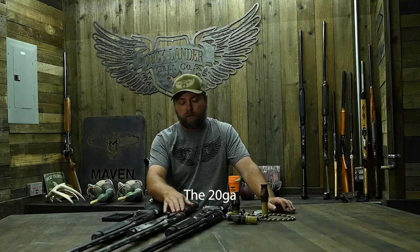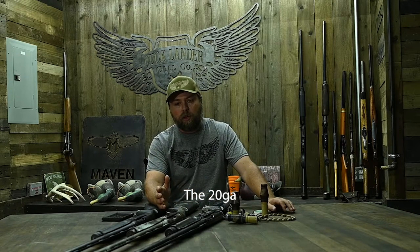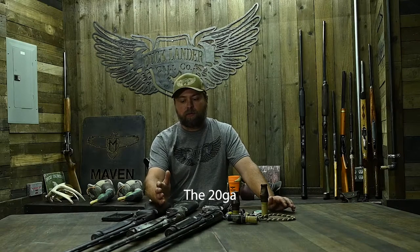Let's talk about one of the trends in waterfowl right now that seems to be pretty big, and I think it's a good trend — definitely a great direction to go. That is going from the big 12 down to the 20. I've shot a 20 gauge for the last six or seven seasons.